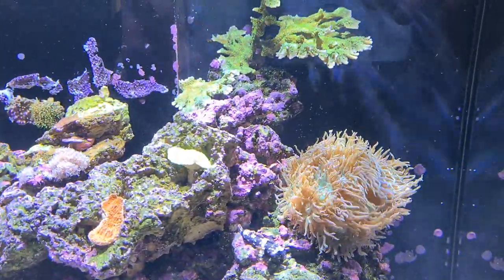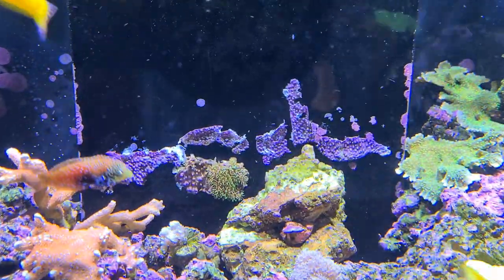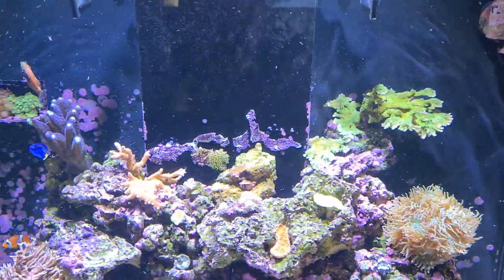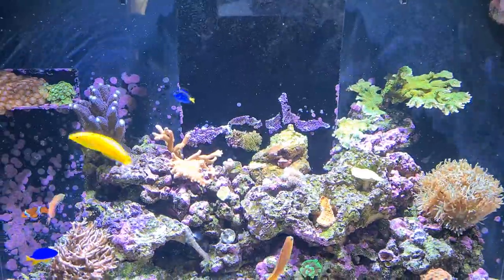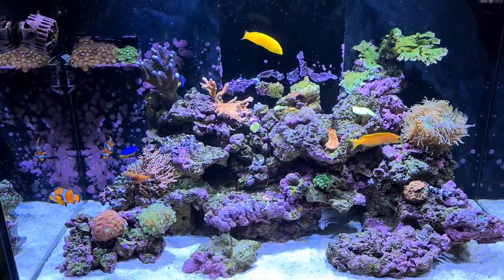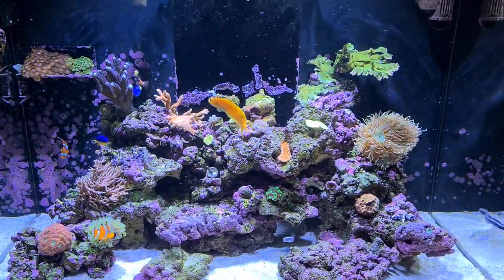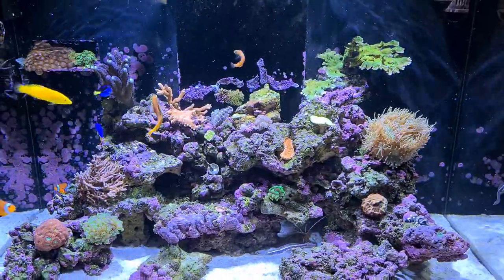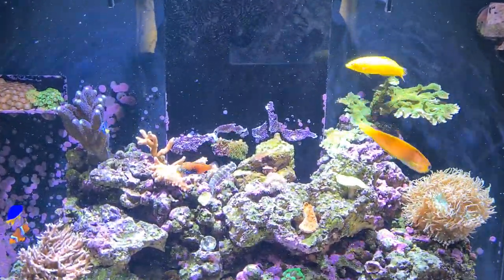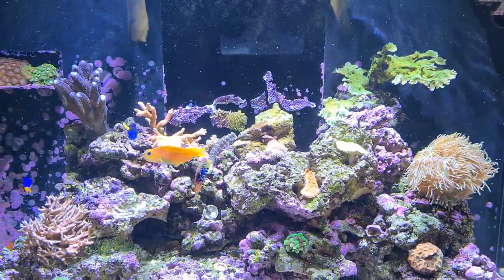We've just started to glue some GSP on the back wall — done that this morning actually, which is why it's not out yet. We're going to do a big GSP wall. The most commonly asked question is how do you get GSP to stick to the back glass, and the answer is super glue. Don't use too much — weirdly, less tends to stick better. Just persevere and it will stick. Once it starts growing and spreading you're laughing — it'll spread right up. Position it nice and low down, and wherever you glue it, it will grow up.